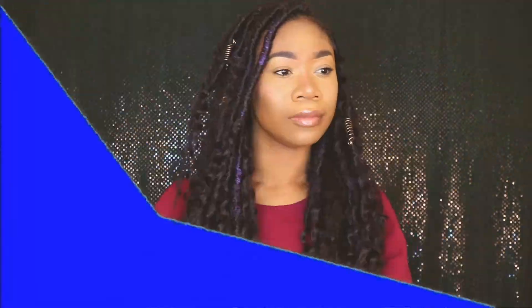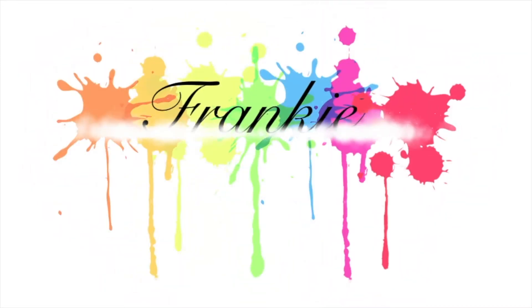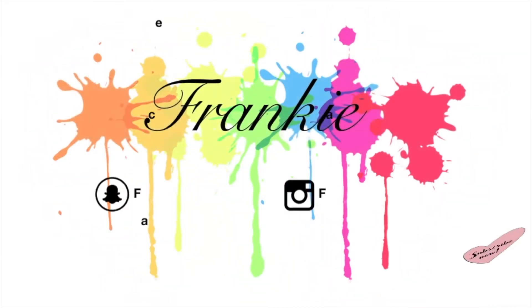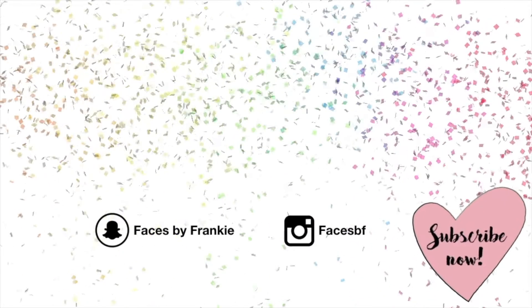A little disclaimer — I look a mess in this video, okay? So don't be judging me. Hey guys, it's your girl Frankie here and today I'm doing something a little bit different.